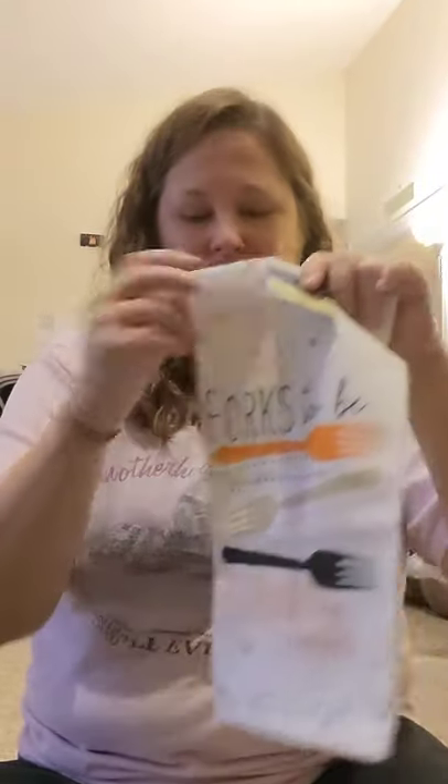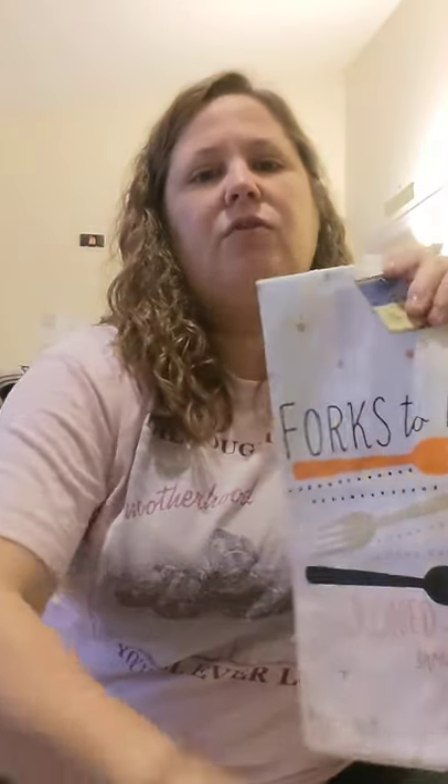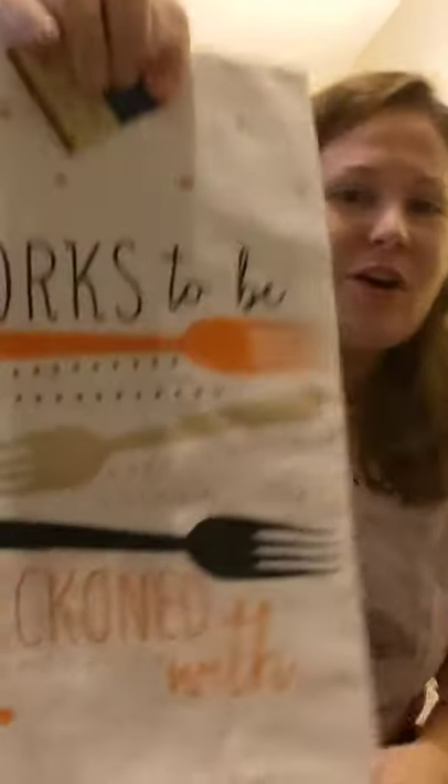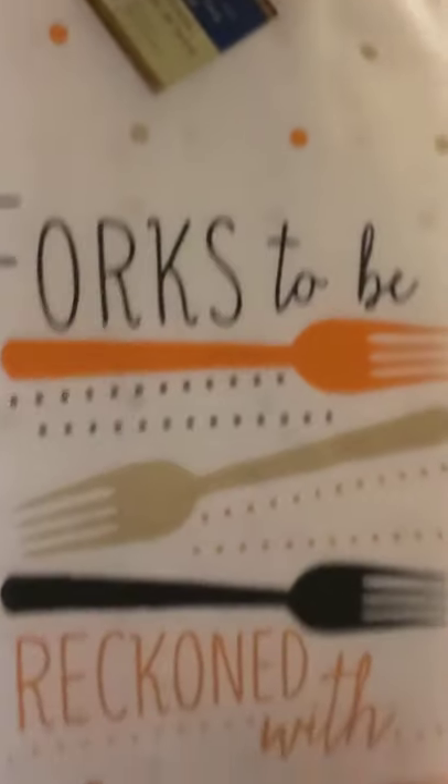I fell in love with these and thought they were kind of fall colors and would look good in my kitchen hanging from my stove oven handle. They're called Forks to be Reckoned With. I got two of those to go on either side — just thought, how cute are these? Really cool. Fall colors.